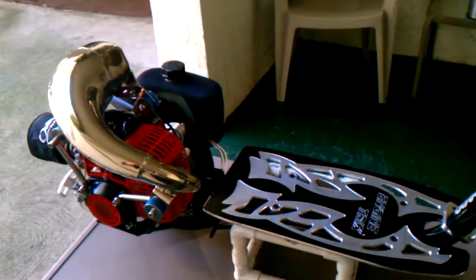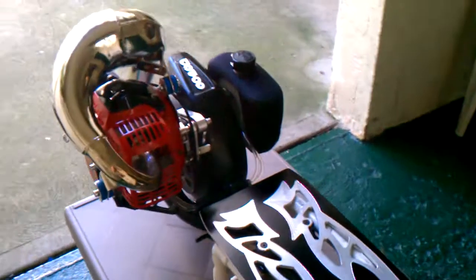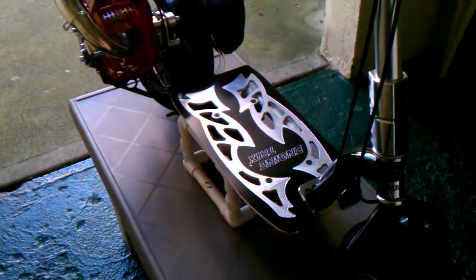Alright, this is a little video of my Goped GSR40 TSI. Haven't done a video of it for a while — done some extra stuff to it.